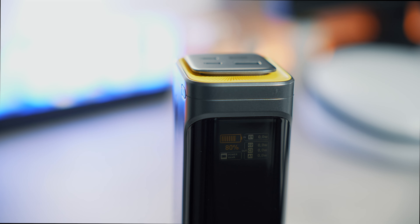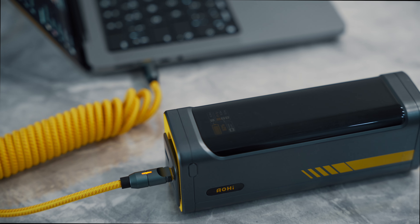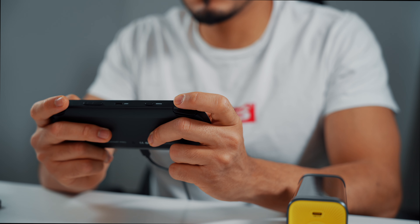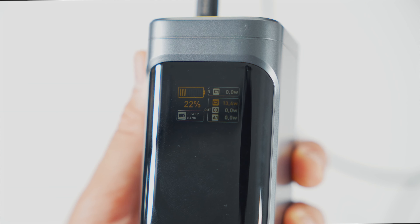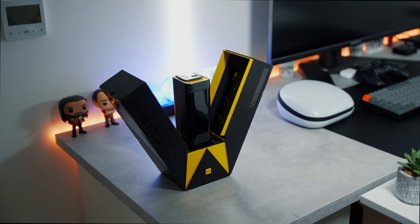The LED screen is both a pro and a con. I love having a screen displaying all the charging power reaching my devices and, most importantly, how much juice is left in the Starship — something we don't commonly find in most powerbanks on the market. However, the LED screen is relatively dim, making it difficult to see in direct sunlight. I had to increase the ISO on my camera for you to see the information on the screen. I would prefer a brighter screen or a button to adjust the brightness, but this is a minor con and not a deal breaker.